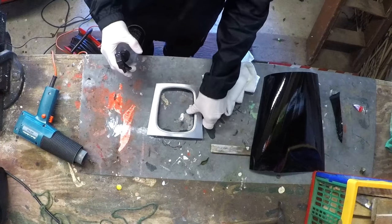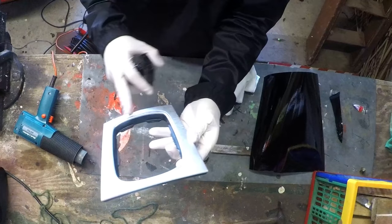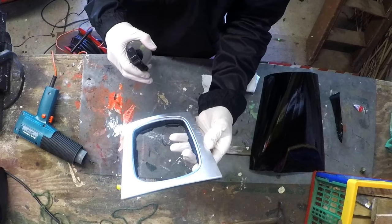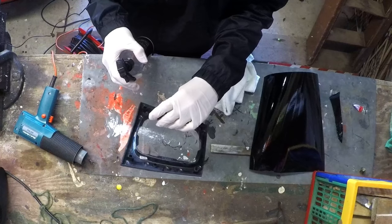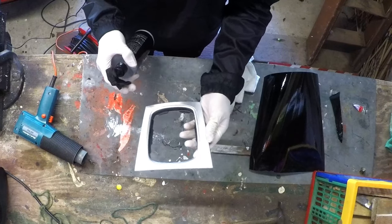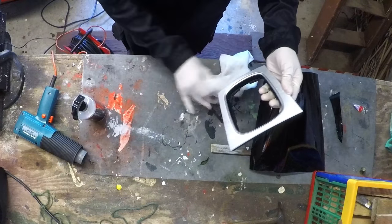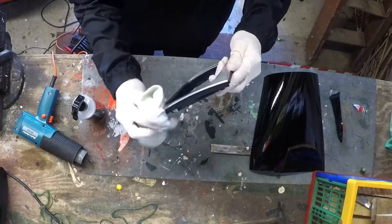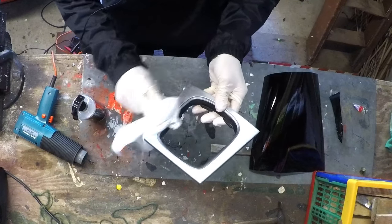Hopefully you guys can see me properly. Here's the gaiter panel off. I'm going to go ahead and give it a quick wipe down with the quick detailer just so all the dust and everything is off it, and then we can start wrapping it gloss black.